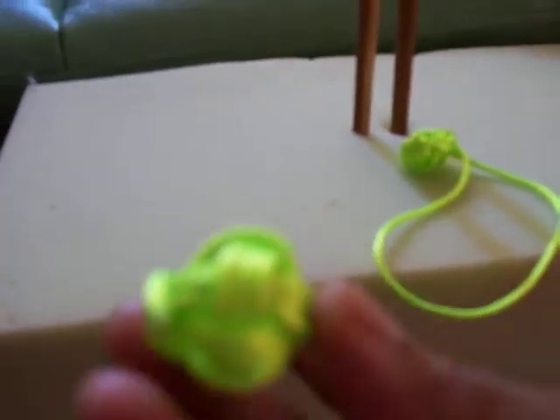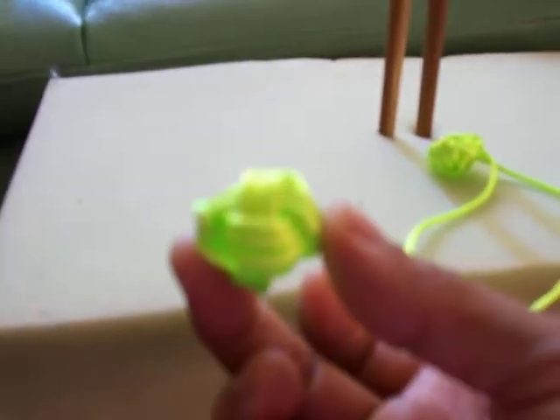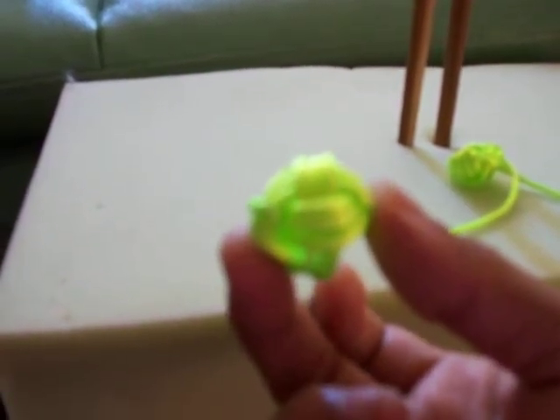The last finished one will be like a ball like that. This is a monkey fist knot. Thank you. Bye bye.